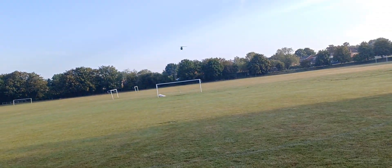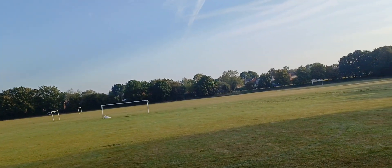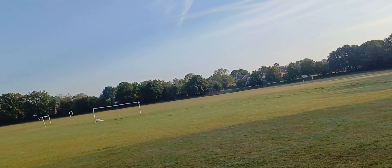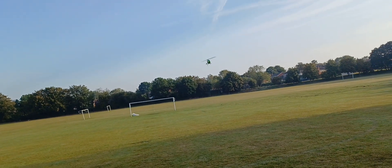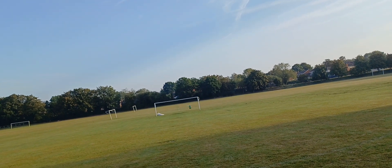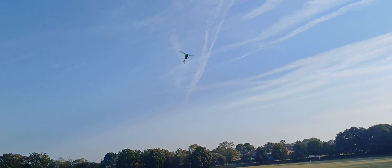I need to get myself a sim. Let's do a bit of forward hover and see if we can get it to sit in sort of one place. Getting much better at this — this is definitely a big step for me, being able to do this. It just comes with time and practice.